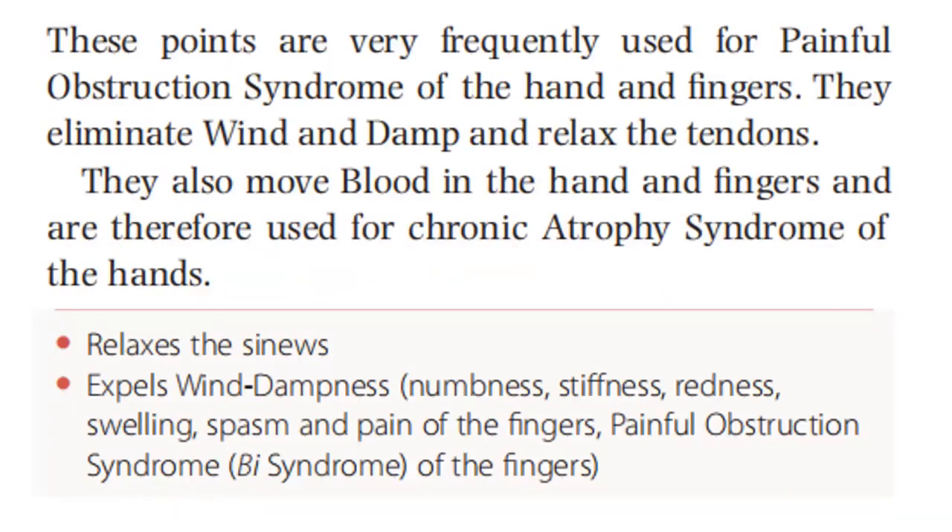These points are very frequently used for painful obstruction syndrome of the hand and fingers. They eliminate wind and damp and relax the tendons. They also move blood in the hand and fingers and are therefore used for chronic atrophy syndrome of the hands.